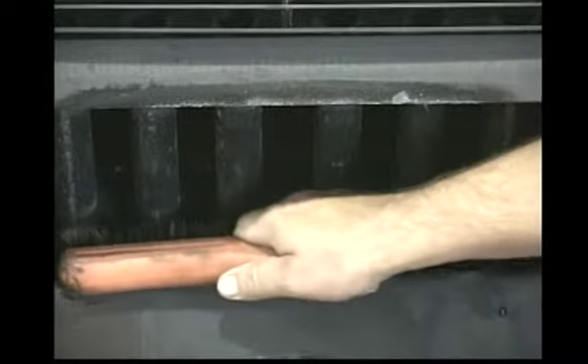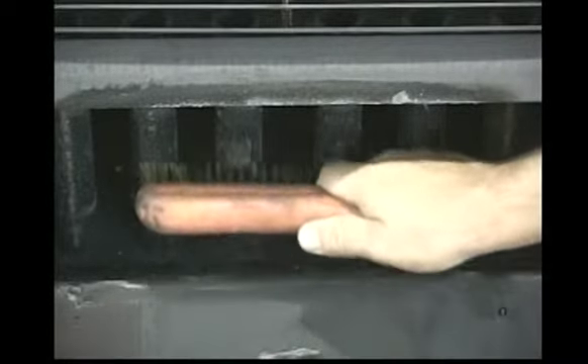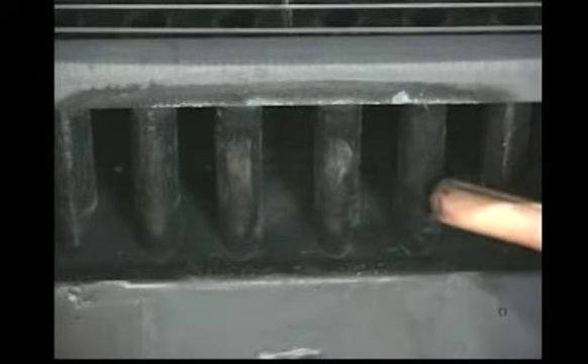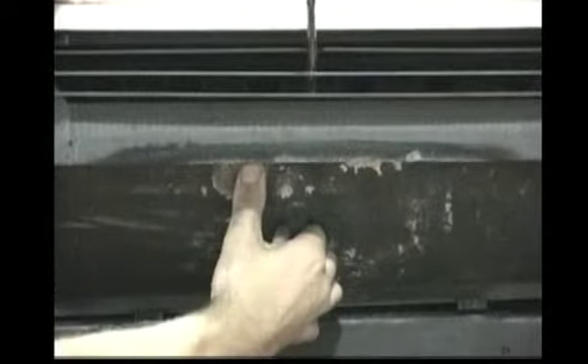Before reinstalling the baffle into the stove, inspect the heat exchange tubes for fly ash accumulation and if necessary, use a wire brush to remove the ash buildup. After removing all fly ash from behind the baffle, reinsert the baffle into the stove using the reverse of the removal process.